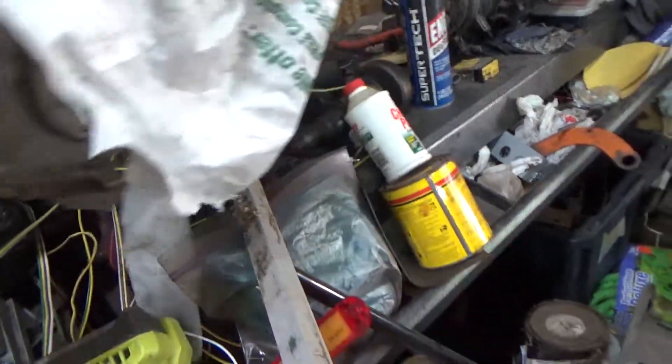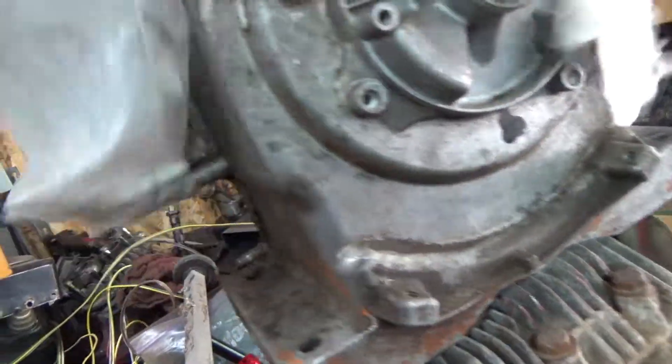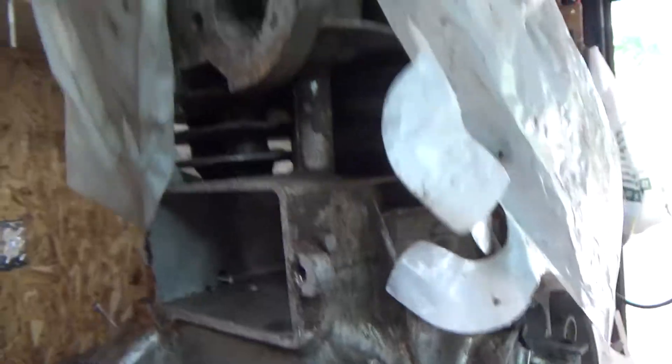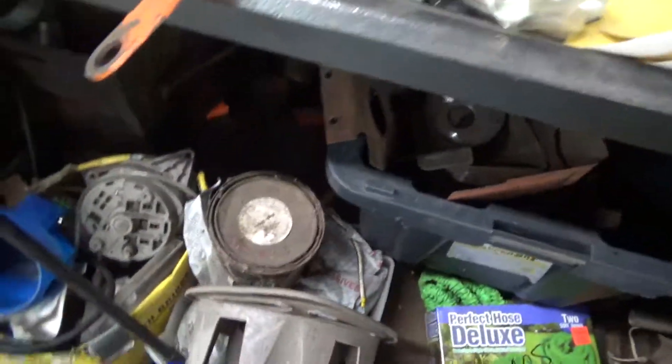Now you guys are wondering about another motor. Right here is the original 8 horse from 1975. It's basically a parts engine — there's nothing wrong with the block, it's solid, it just needs a complete rebuild. It's been sitting here for nine years.